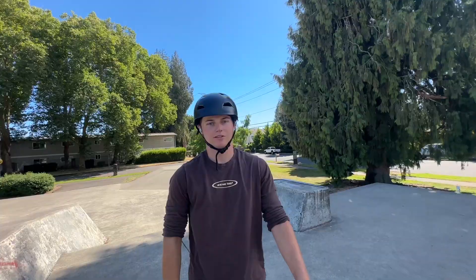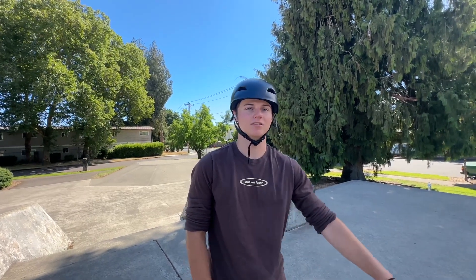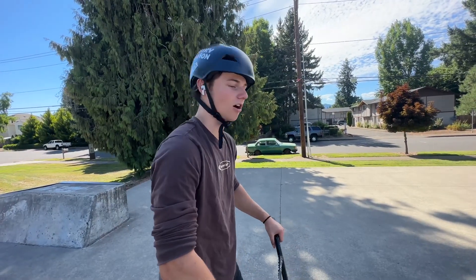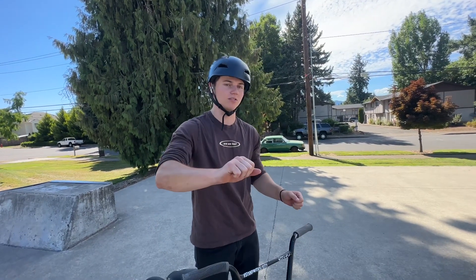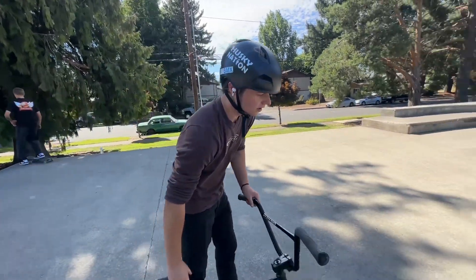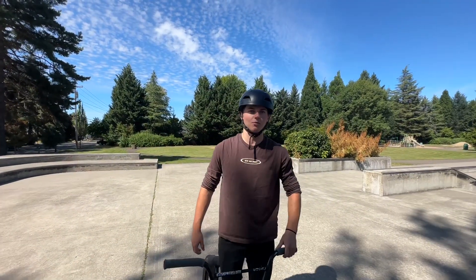Next up is the manual 180. You should obviously know how to manual, you should have a really solid 180, and also fakies - that'll help a lot. The key to this trick is carving while you're in the manual. How you carve: you're going to kind of tweak your bars to turn a little bit, but most of it's going to be shifting your weight so you get a slight curve, and then you pop up and spin. Essentially it's not even going to be a full 180.